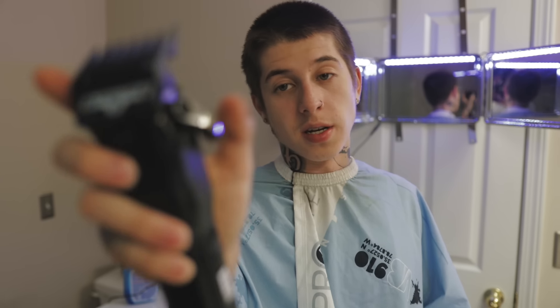So the haircut I'm about to give myself is gonna be a number two on top with the high skin fade. I'm gonna start with the number two guard, lever all the way open. Lever all the way open is gonna cut less hair than all the way closed. So if you want a long number two, lever all the way open. You want a closed number two, lever all the way closed. I'm gonna start open, go ahead and knock the hair down, and then we'll jump into the fade.